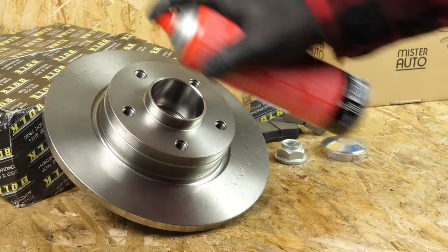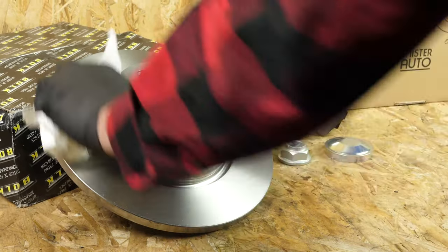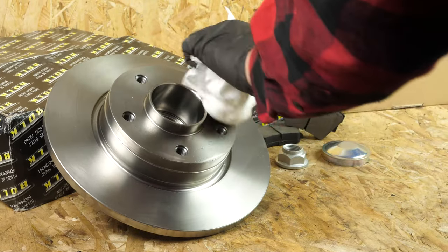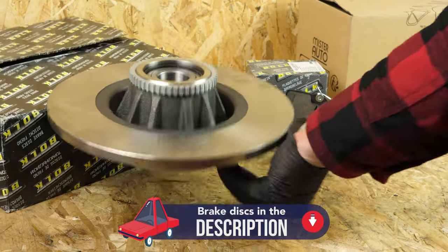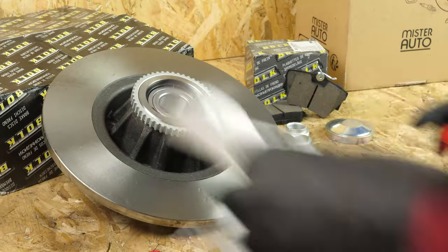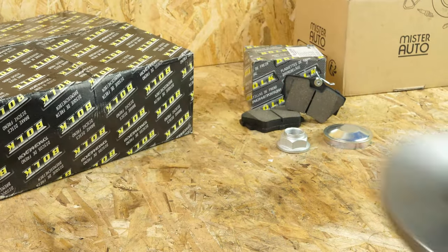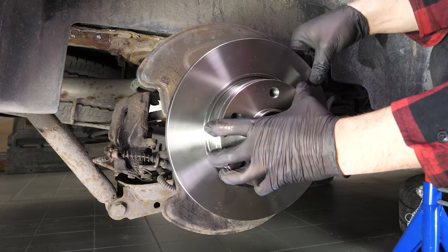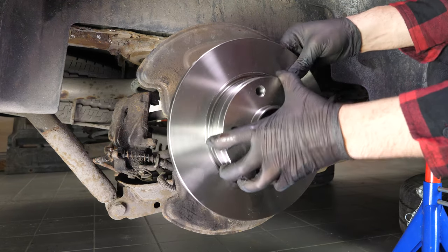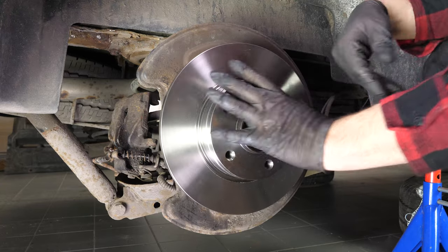Take the new brake disc. Before installing the new disc, it is vital to clean it using brake cleaner and paper towels to take off the storage paraffin. If your new disc is painted, you can place it directly onto the wheel hub. Place the new disc in position. Be careful, as this disc model has an integrated wheel bearing.